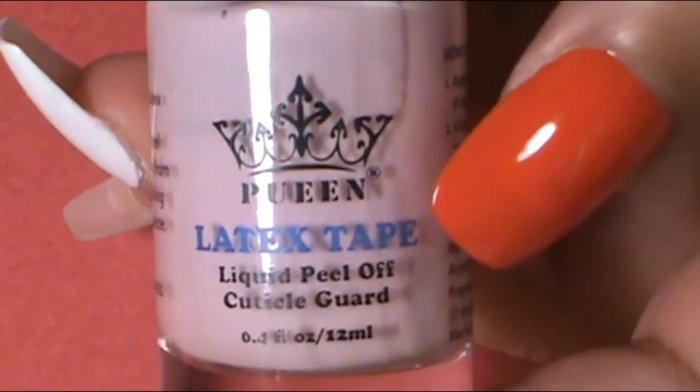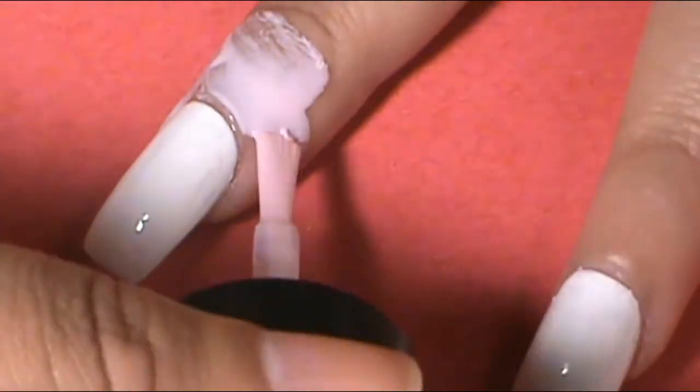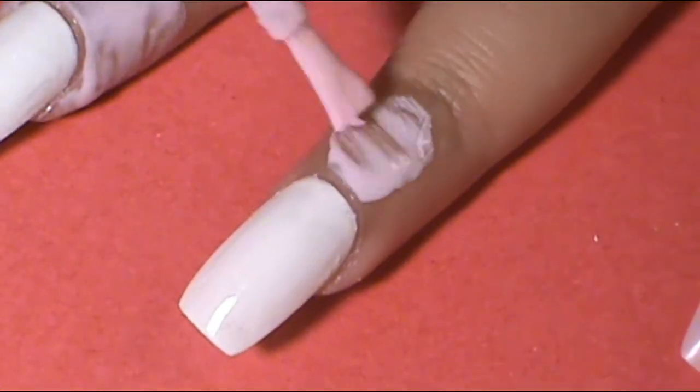You might say, oh Sharnice, you forgot the index finger and pinky. But I didn't. I'm not going to apply a base coat on the index finger and pinky, so we're going to start nude on those nails. Once the base colors are ready to go, I want to do an ombre grave scene on my middle finger and ring finger. So I prepped those nails using the liquid latex cuticle guard on the cuticle areas. The cuticle guard I used was the Pween Latex Tape Liquid Peel Off Cuticle Guard.